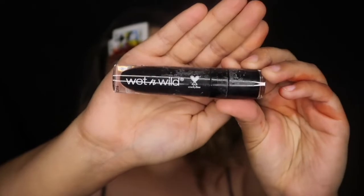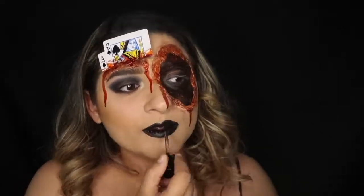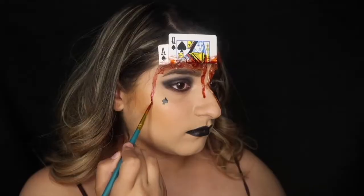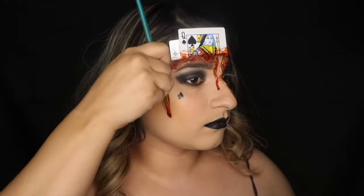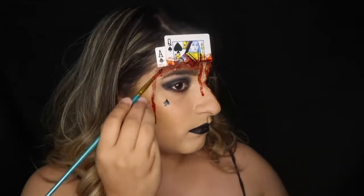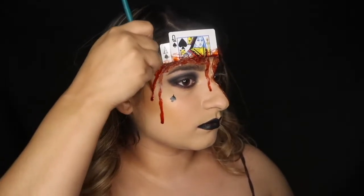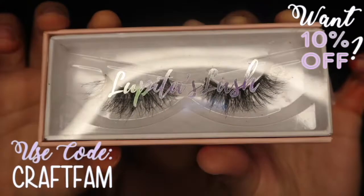I'm taking this Wet n' Wild black lipstick and applying it. Then I used my liquid eyeliner to draw out a spade on my cheekbone and decided to add some more dripping blood. To get that dripping blood effect, just keep packing the blood at the bottom of the drip and it'll give it more of a drip effect. To finish off this look, I'm putting on a crown and using my Lupita's lashes in the style of Valeria — I love these lashes, they're my favorite.